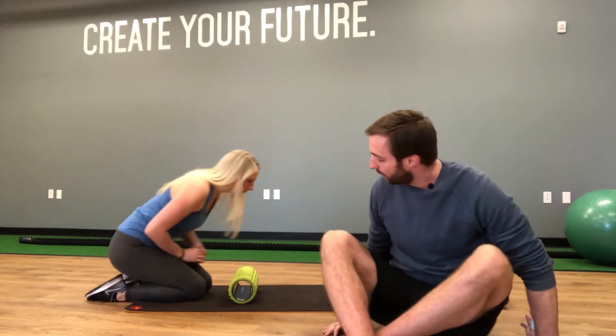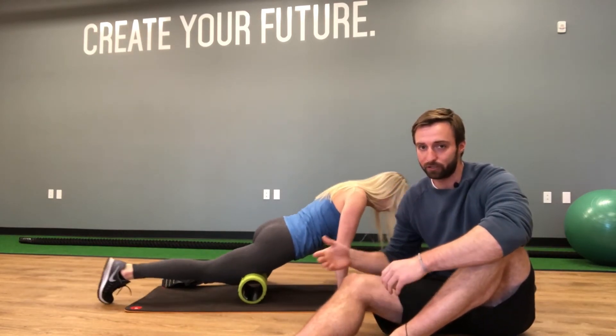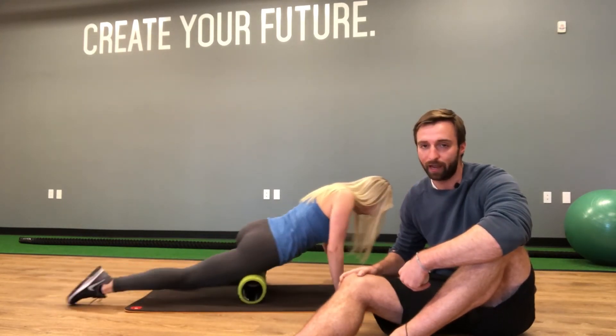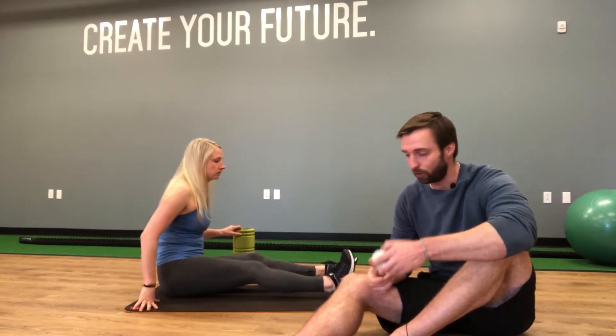To demonstrate the difference, we're going to have Brittany demonstrate the old approach to foam rolling, which would be spending time on the quad. The traditional approach is really working up and down that muscle for one to two minutes, finding the tender points and hammering away at them, causing pain, trying to lengthen the muscle by breaking adhesions.